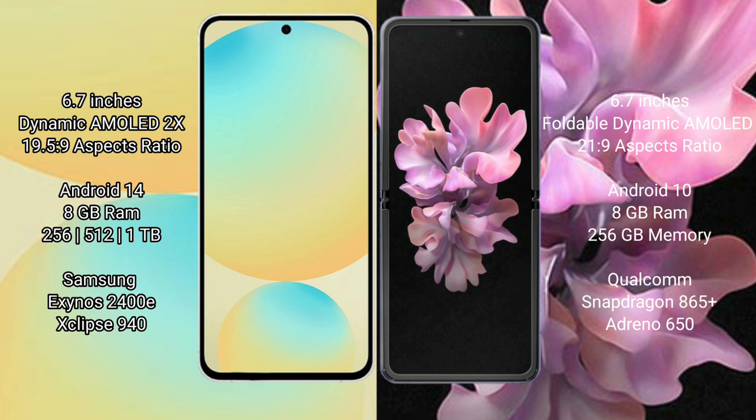The Samsung Galaxy S24 FE comes with 8GB RAM and 128GB, 256GB, or 512GB internal storage, powered by the Samsung Exynos 2400E processor with GPU Xclipse 940. The Samsung Galaxy Z Flip comes with 8GB RAM and 256GB internal storage, powered by the Qualcomm Snapdragon 865 Plus processor with Adreno 650 GPU.